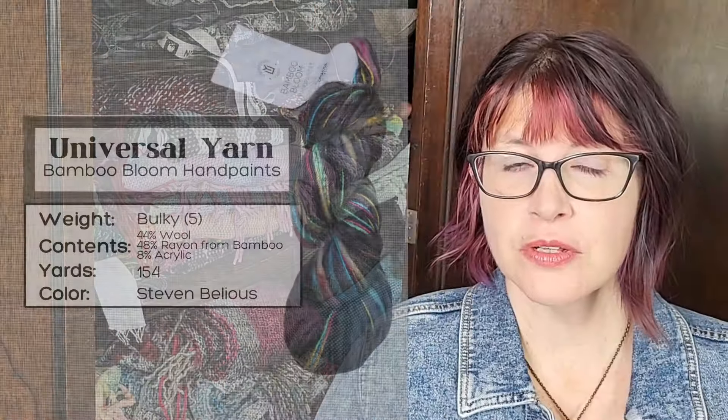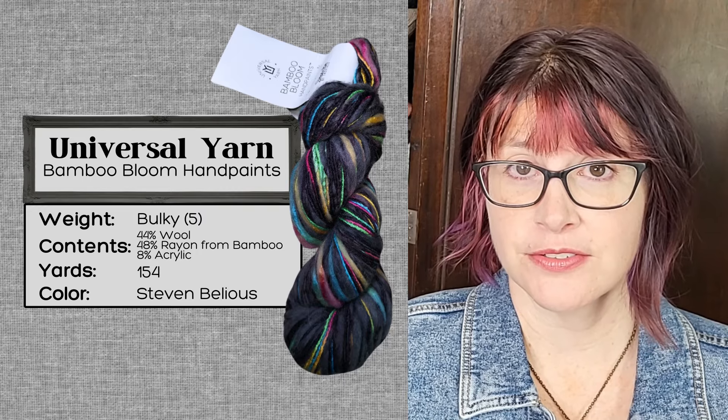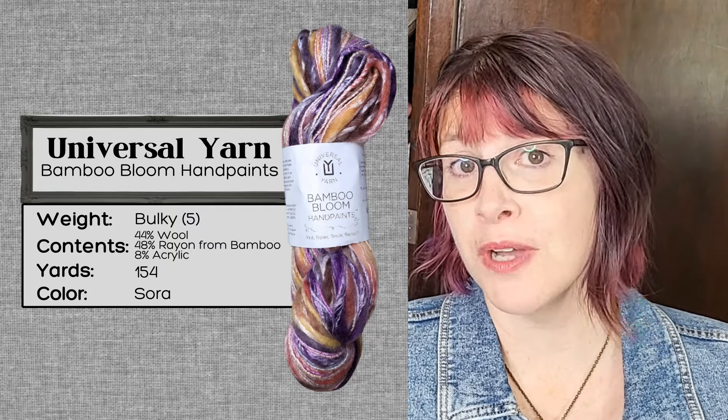Hello! Today I am weaving with Universal Bamboo Bloom hand paints. I got this from Webs a while ago — it's really fun, it's got a lot of colors. I actually got two colorways, which I will put on the screen. Let's get it on the loom and see what happens.